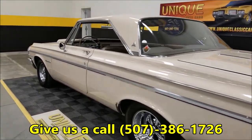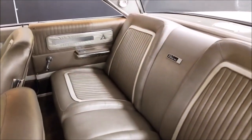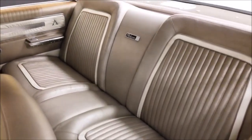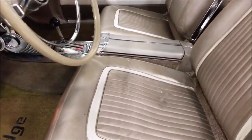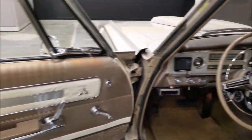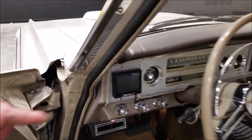Let's check out the interior. I thought it looked stock and the previous owner confirms it is. Rear seat in very nice shape, Polara 500 badging in the back seat - pretty cool. Coming around to the front: passenger seat looks good, center console looks good. I did notice a rip here on the driver's side, but other than that, considering this is a stock '64 interior, it's in very nice shape. A little bit of fading up on the top of the door panels.